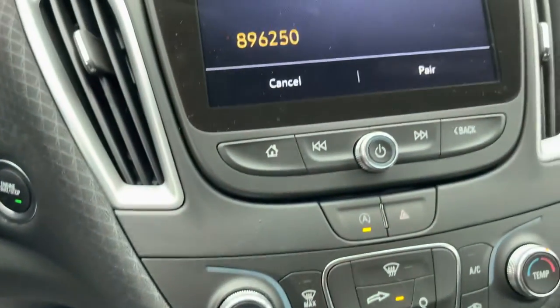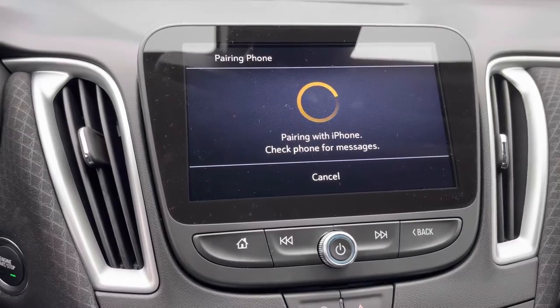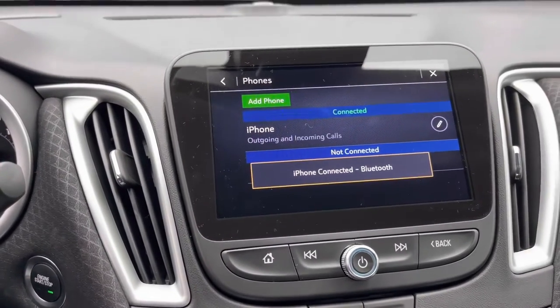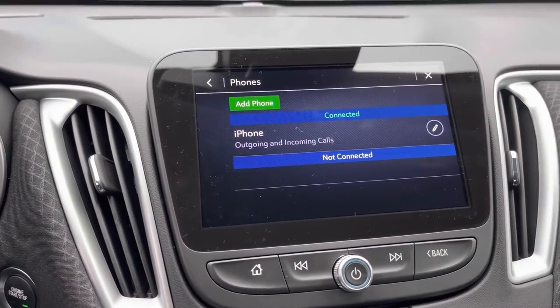You've got to make sure that it pairs the same on your phone, so hit pair on both devices. While it waits, it's going to check your phone for messages and you're going to allow your contacts to be saved onto your media center.